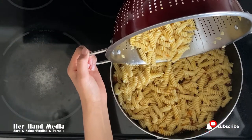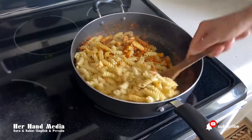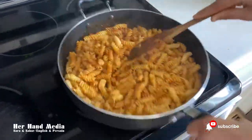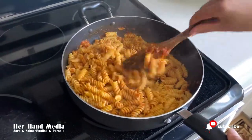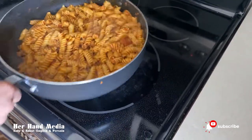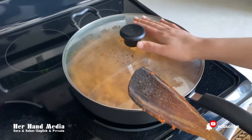When the sauce is ready, pour the boiled pasta in and mix all of them. The pasta is ready.